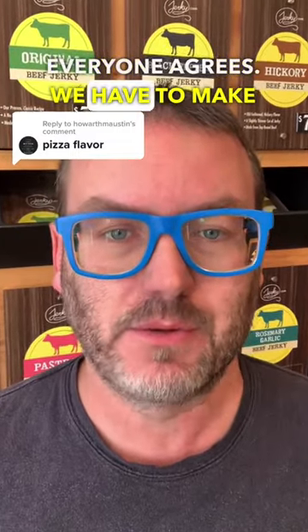You and I are gonna make pizza flavored beef jerky. Howarth here suggested that we make this in our comments, and since it's one of our favorite foods around here, everyone agrees we have to make this flavor. So Howarth, let's make that for you.